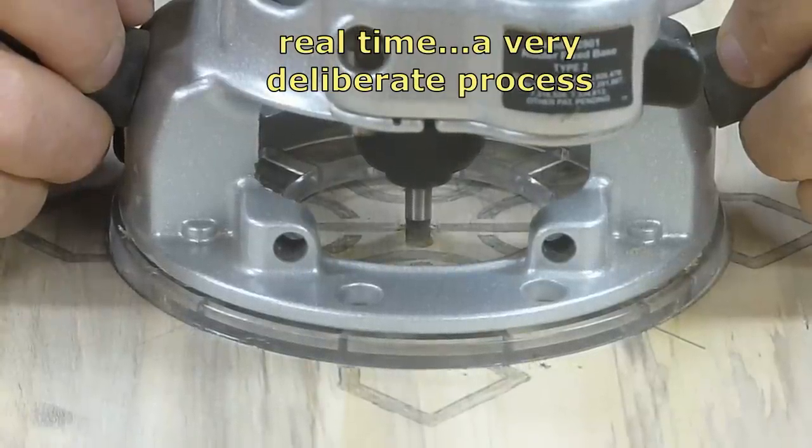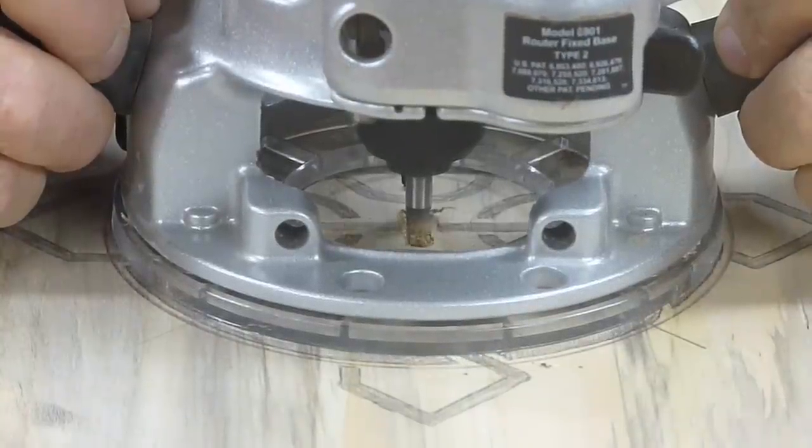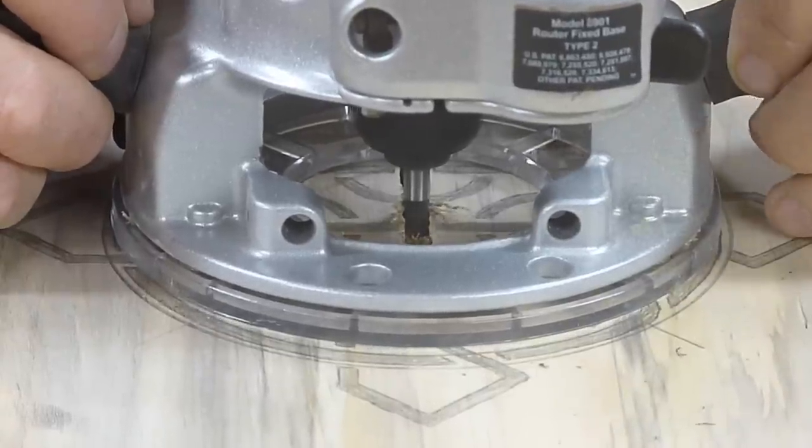This gives you an idea of how long this actually took. It's just real slow movements, real firm steady grip on the router — just positive control the whole time.